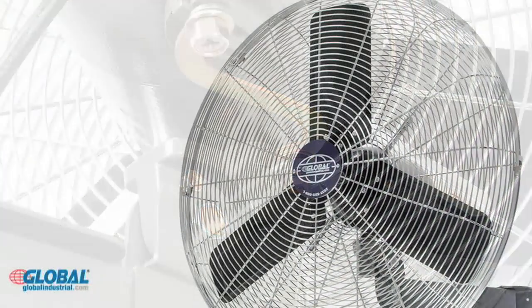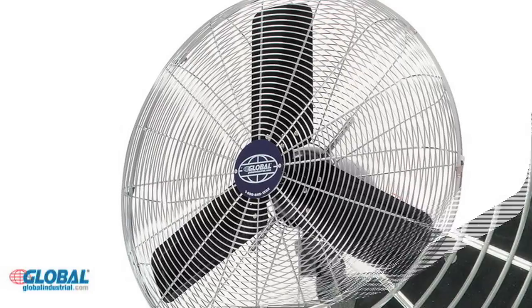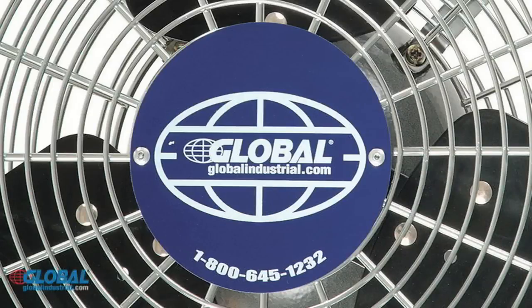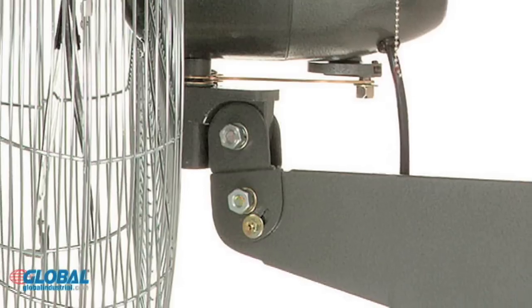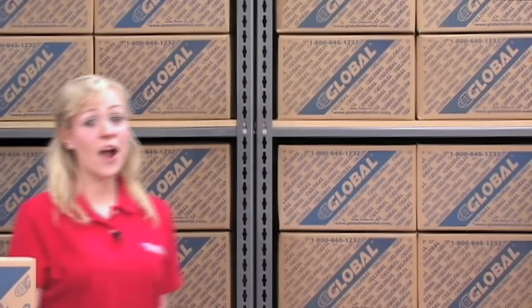Three quiet metal fan blades are balanced for optimum air distribution and enclosed in steel wire guards for safety. The fan head allows pivot action for tilt angle adjustments. Our huge selection of products provides you with endless possibilities.